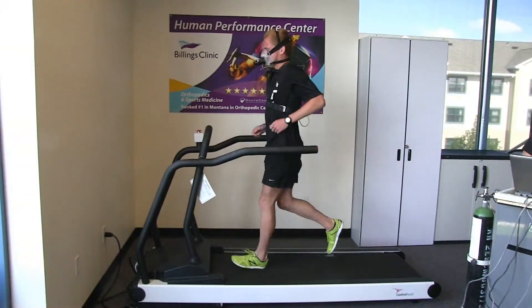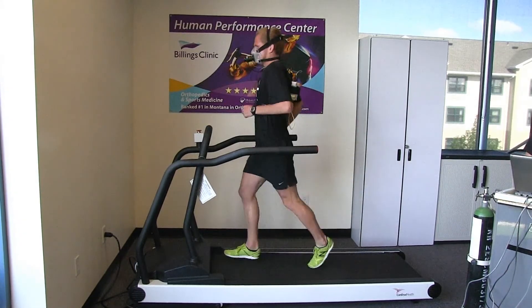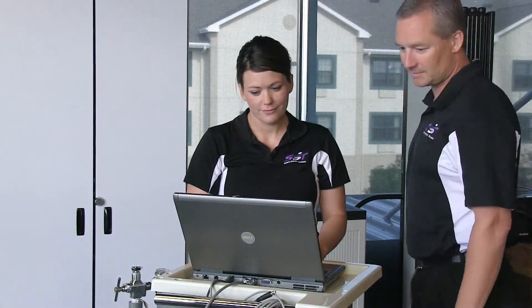Blood lactate threshold is your body's ability to clear lactate from the body as you exercise. The more in shape you are, the better your body clears this lactate out.